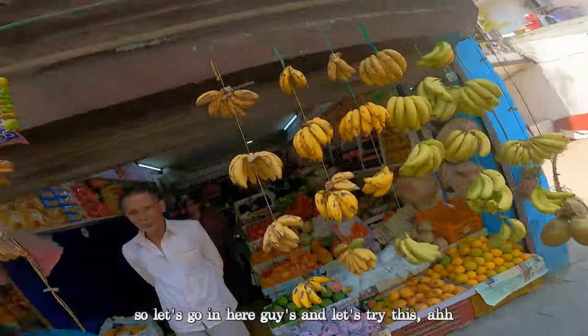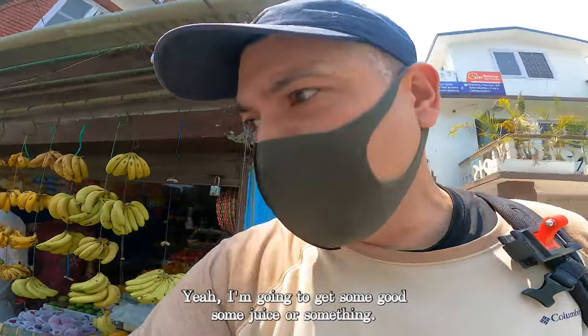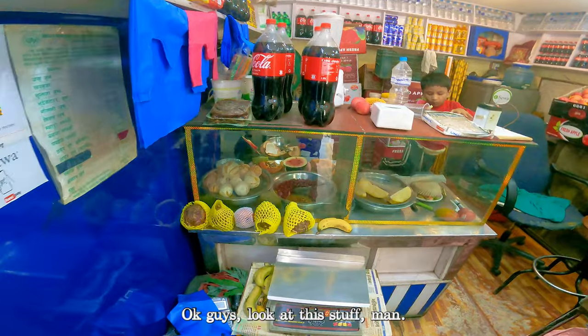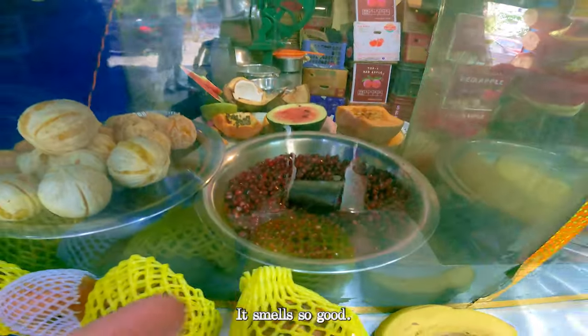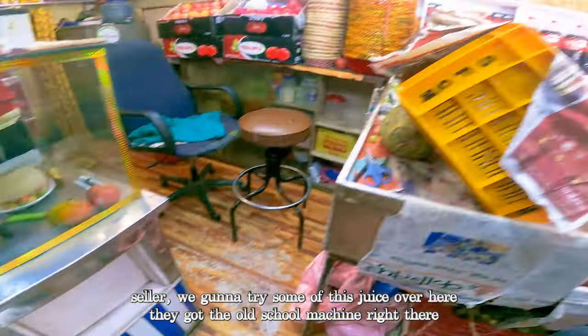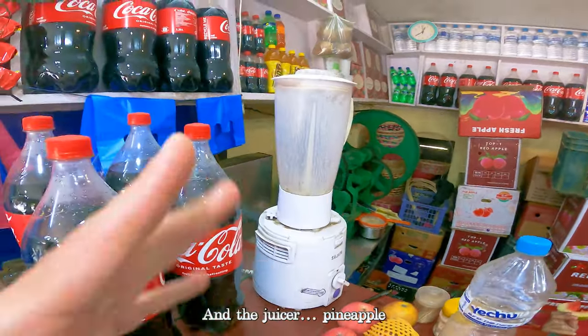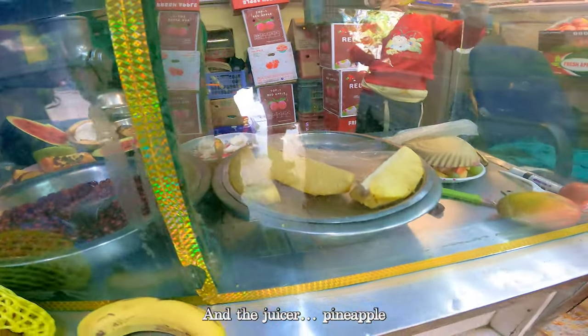All right guys, this is the one. We're gonna get some juice or something. Look at this stuff, man — it smells so good. All these fruits, everything on display. We're gonna try some of this juice over here. They got the old school machine right there and the juicer. Pineapple — it smells super good in here, guys.